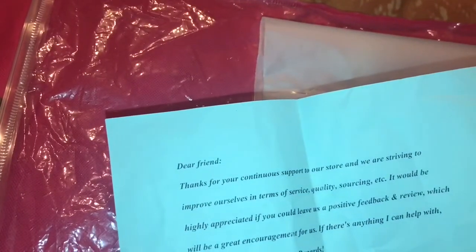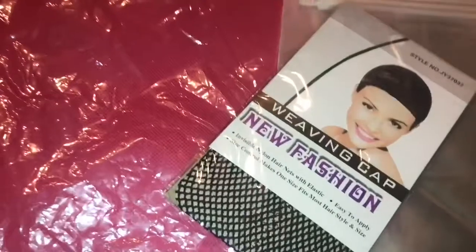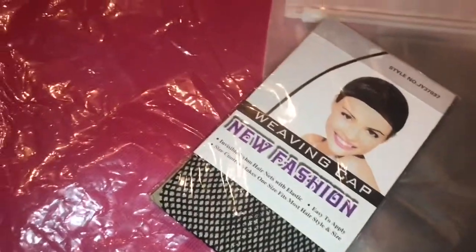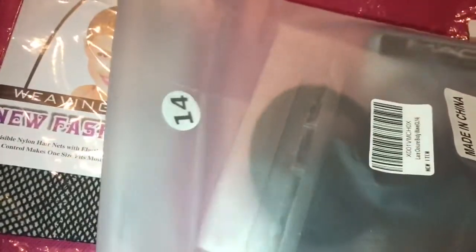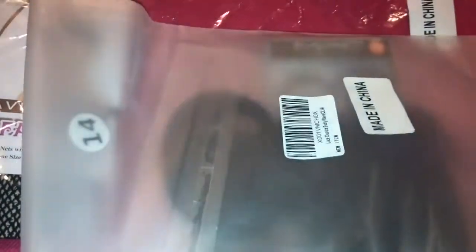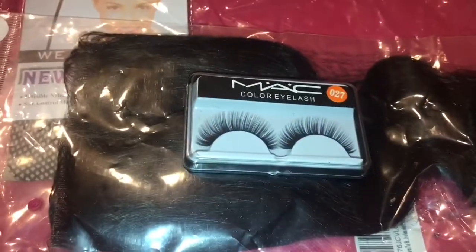There's just a letter they put in the package. It also came with a weaving cap, which is a nice inclusion. This is the closure, and it also came with some lashes — I'll take those out now.